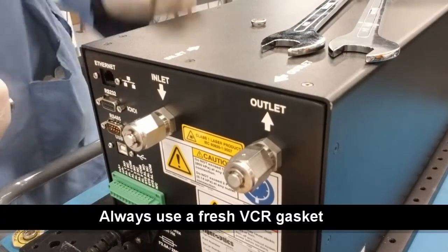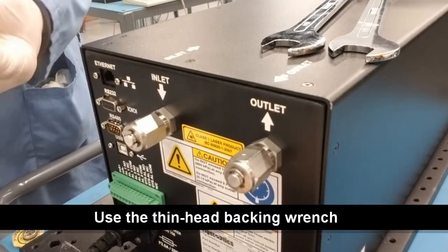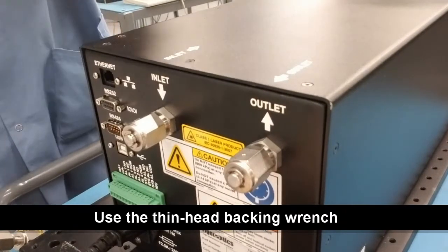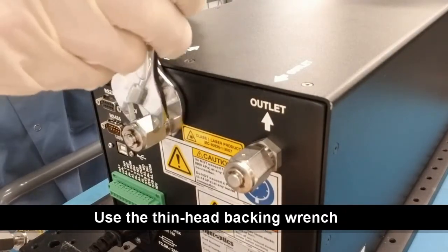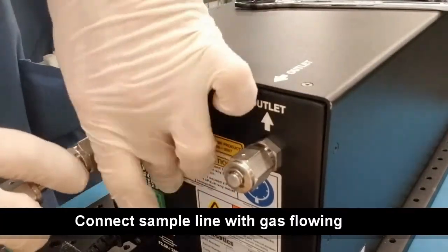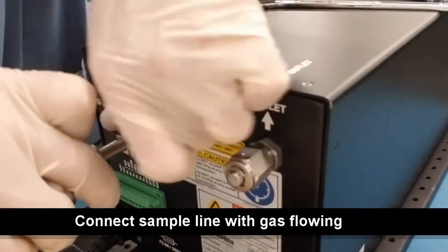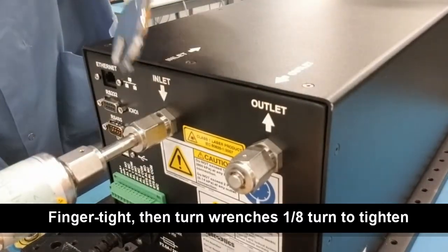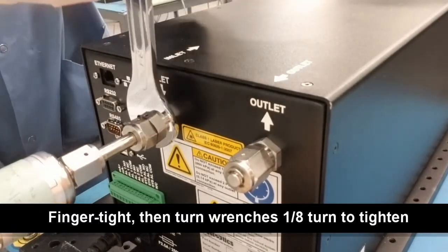When you're ready to connect the analyzer to the gas source, make sure that you're using the thin-head backing wrench as shown here, in addition to the standard three-quarter inch wrench that you'll use to tighten the connection. A thin-head backing wrench is provided with each analyzer and will help to prevent torquing of the internal tubing when connecting the sample line. With the sample gas flowing, remove the VCR cap from the inlet of the analyzer and quickly connect the sample line. Turn the VCR connection until it is finger tight, then use the thin-head wrench and a standard three-quarter inch wrench to tighten the VCR connection one-eighth of a turn to seal the connection.